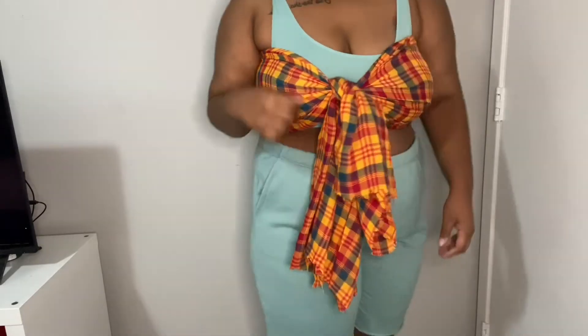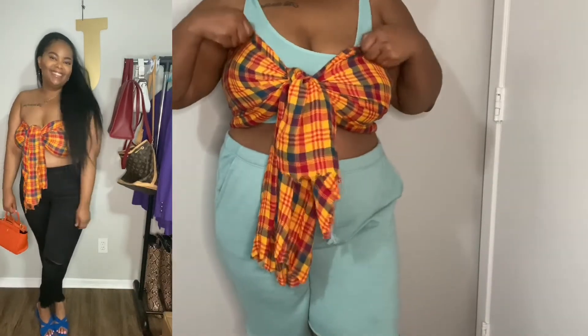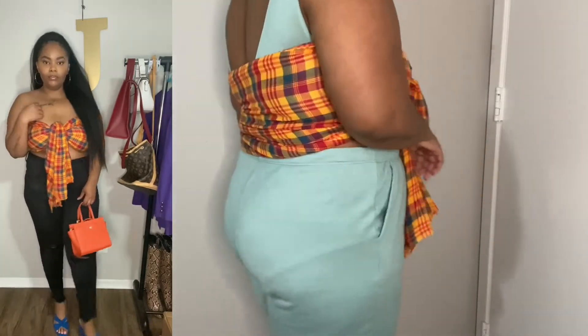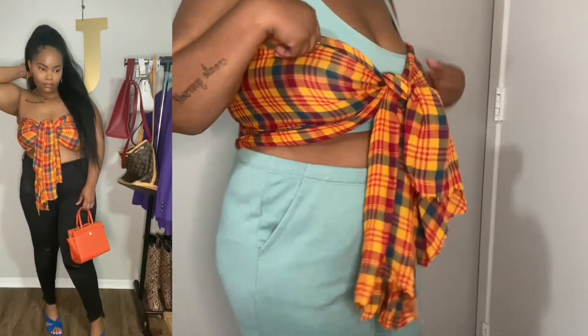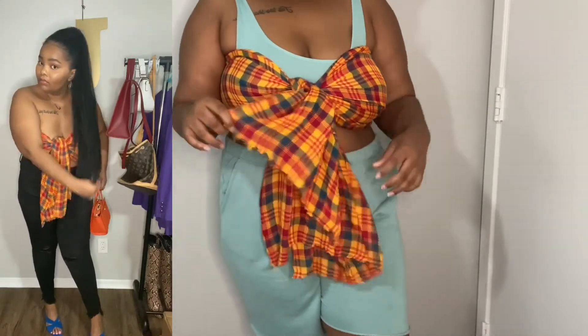Look how cute that is — I don't know if you'd call it a crop top, but the back is fully covered and it's so cute. I styled it with some jeans, shoes, and a purse. I would wear this to date night, brunch, anywhere — any type of vacation. It's so secure, I didn't feel like anything was going to pop out. Thanks for watching! Make sure to like, comment, subscribe, and let me know what your favorite hack was down below.